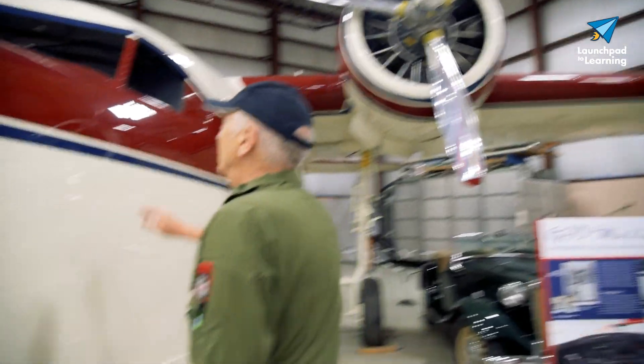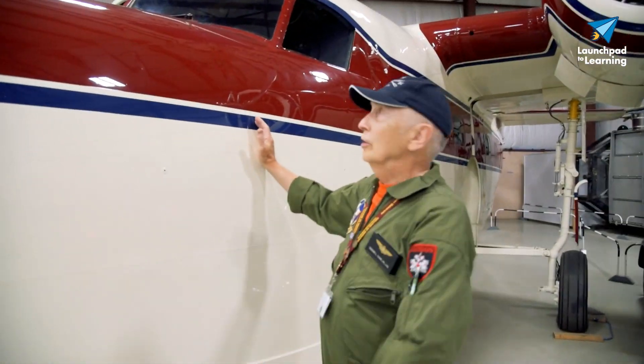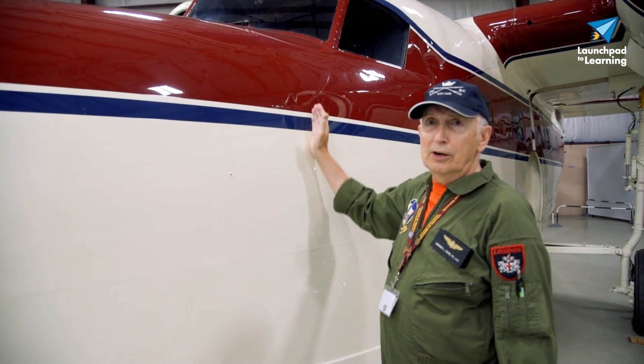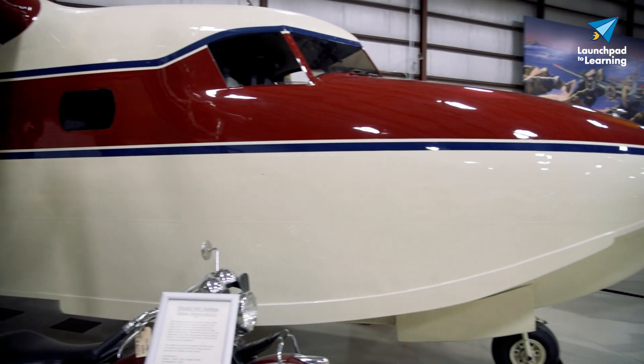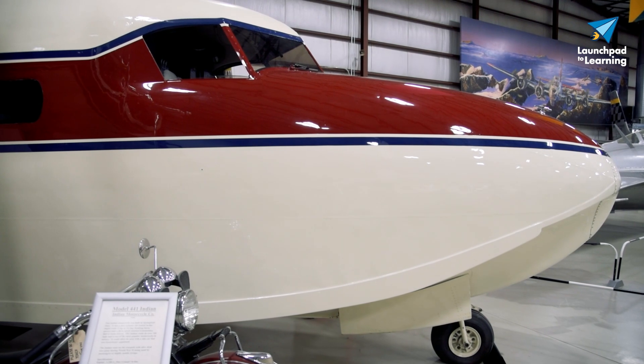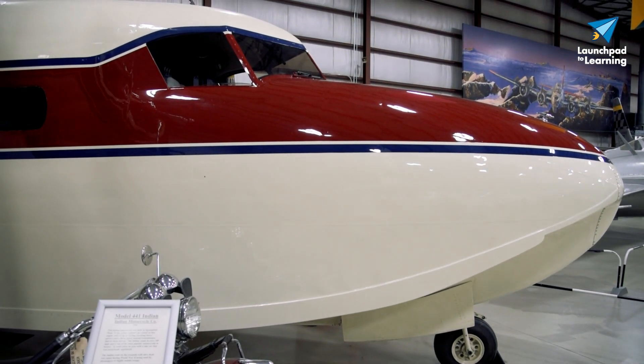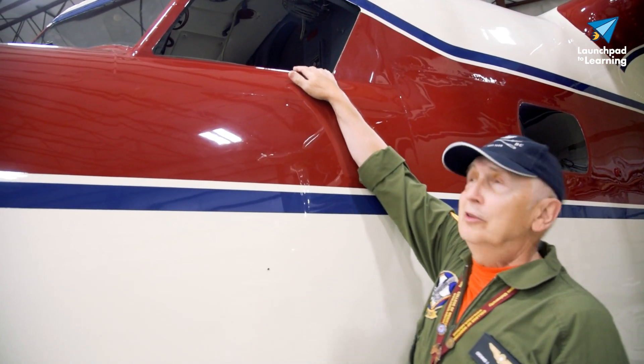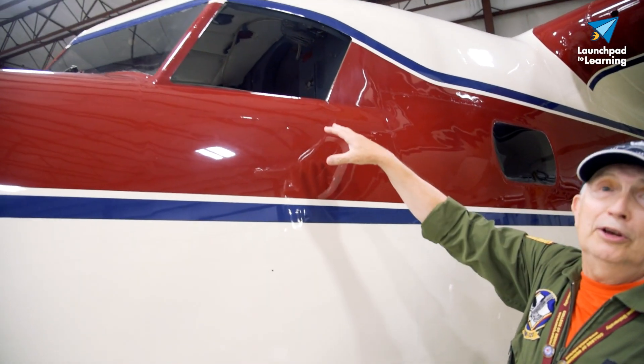As we come along the right side, you'll notice the nose is quite long here. The instrument panel is right about here, and underneath and behind the instrument panel, this whole nose is opened up and cargo can be stored in there — we'll take a look at that when we get inside. These windows are quite nice; they actually crank open like they did in the old cars, so that you can get a breeze while flying along.